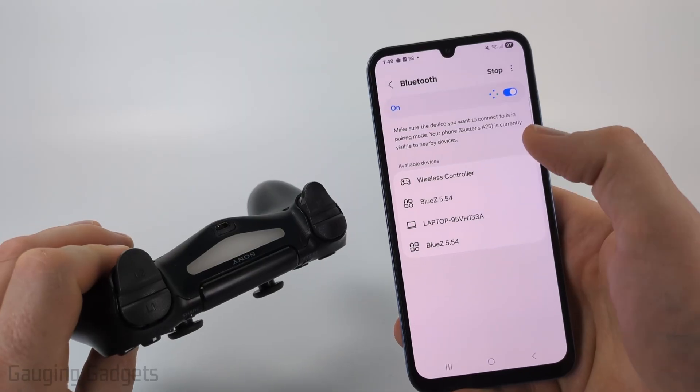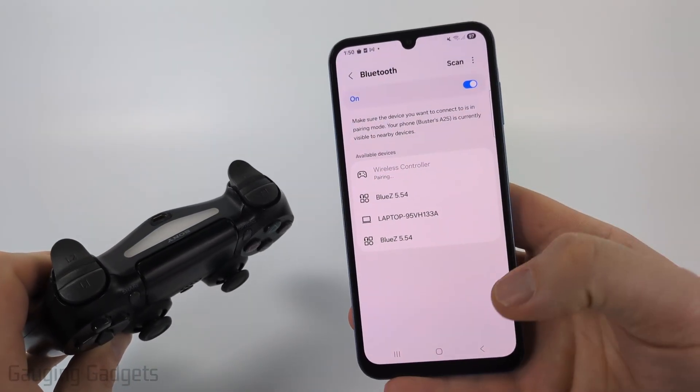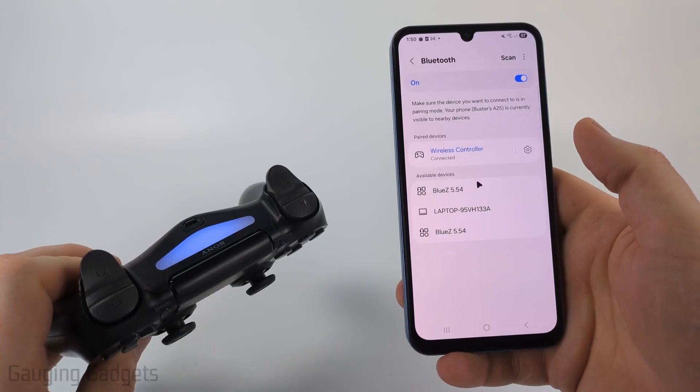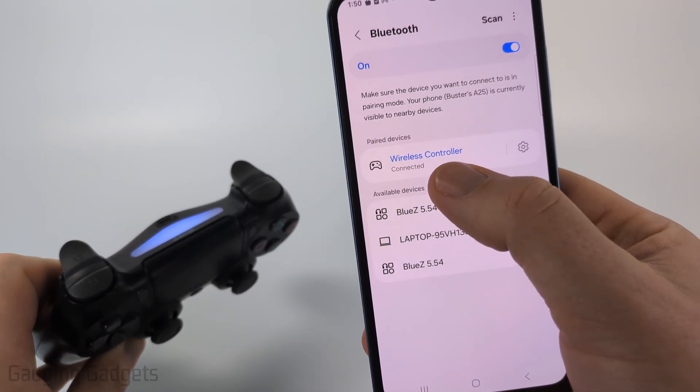If you don't see it, make sure that your PS4 controller is still in Bluetooth pairing mode, and then select Wireless Controller. Confirm you want to pair by selecting Pair, and then once the light on the PS4 controller turns solid blue, you have now connected. As you can see on my Samsung phone, it says connected as well.